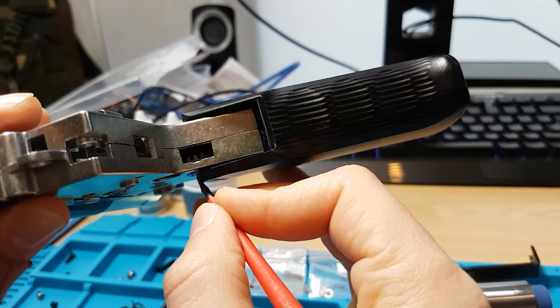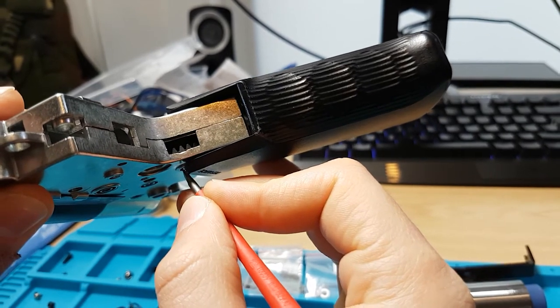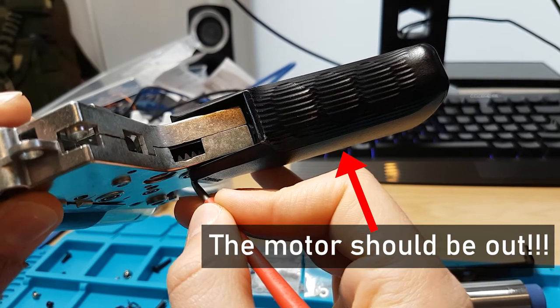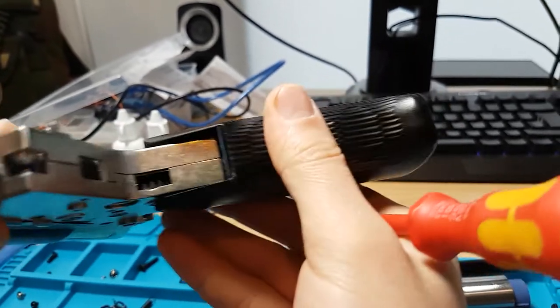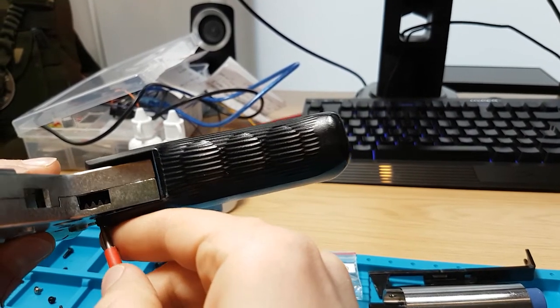After that, put both ends of the gearbox together and screw it. Test if the bevel gear moves up. If yes, add shims to the upper portion of the bevel gear. If it rotates freely and doesn't move up or down, your job is done well.